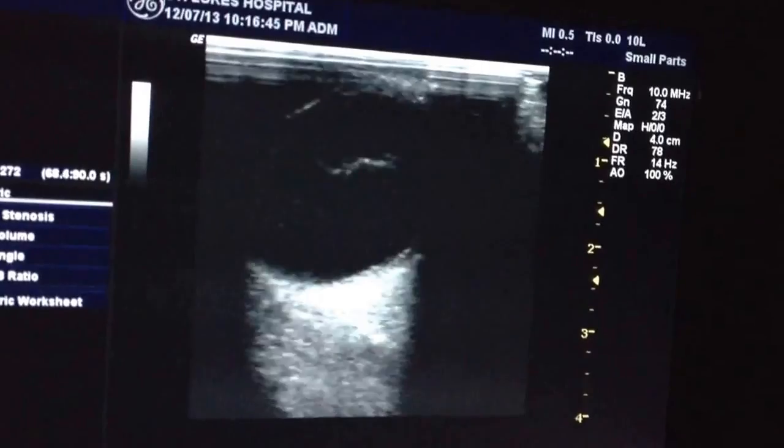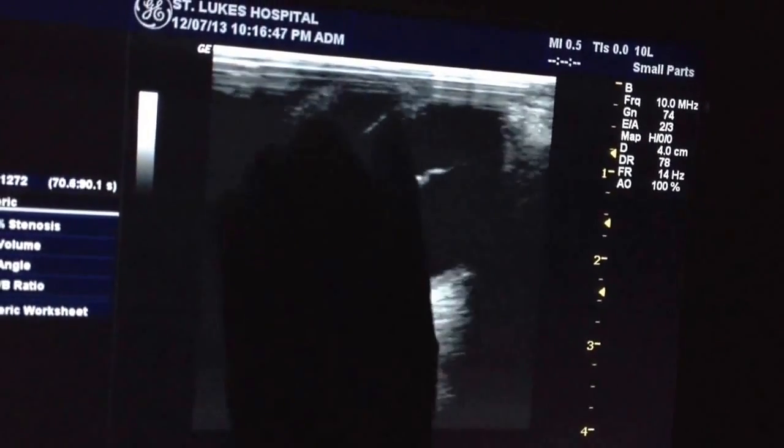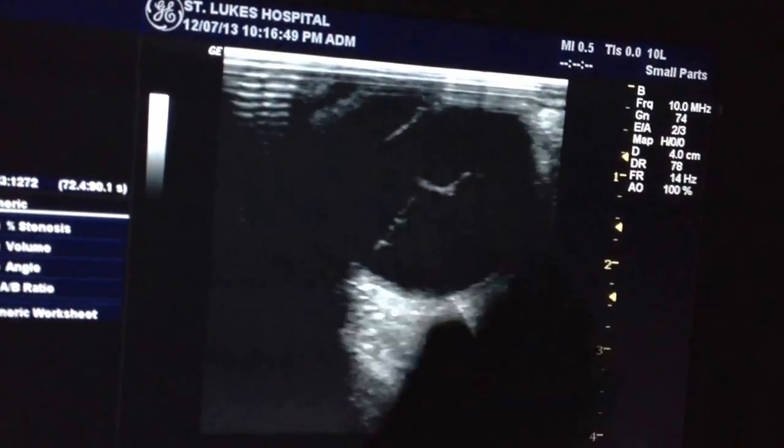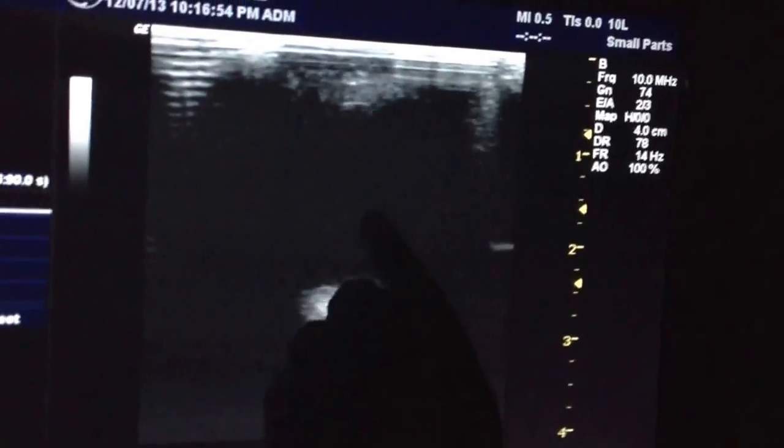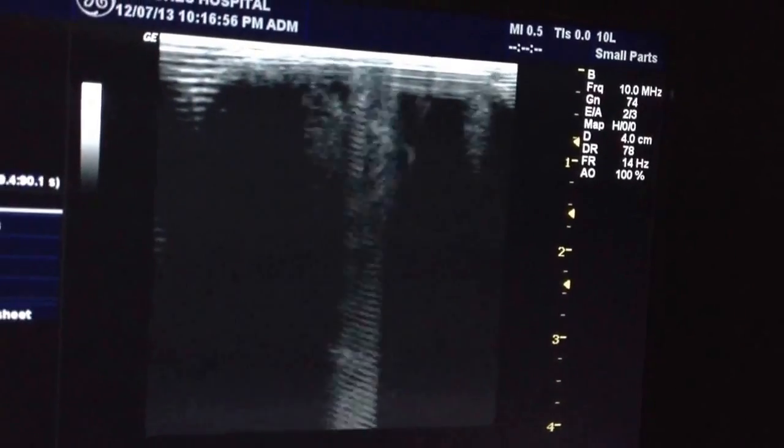So you can see the lens as well? That's his lens up there. That's the anterior chamber, posterior chamber here. He's turning his eyes to the right — can you go ahead and turn straight forward? As you watch it, the lens moves. It's not the best image.